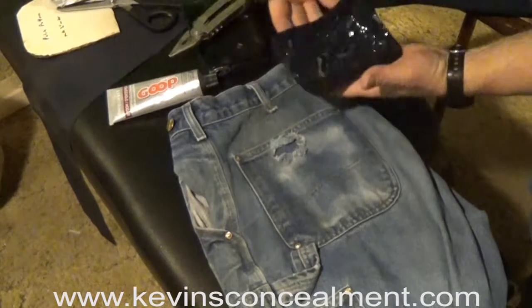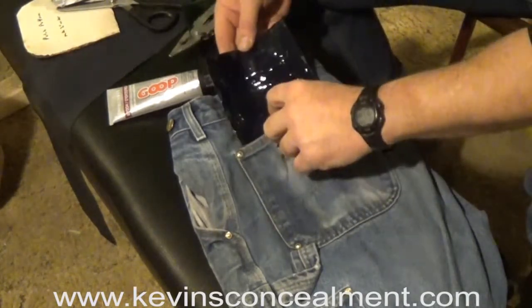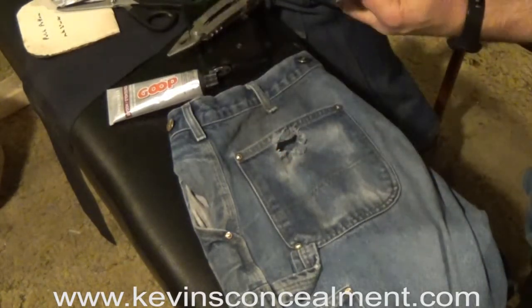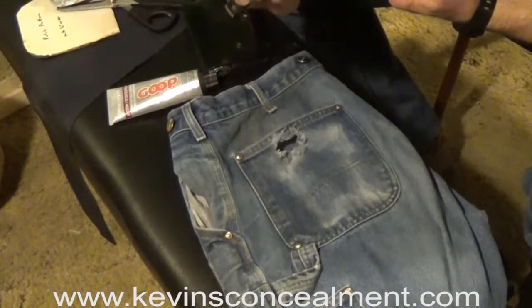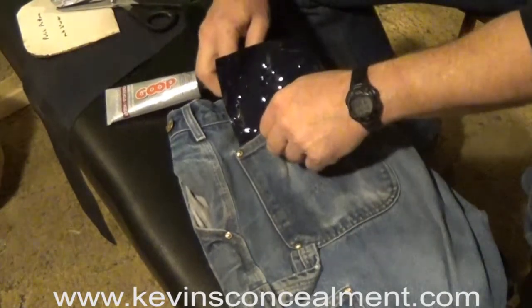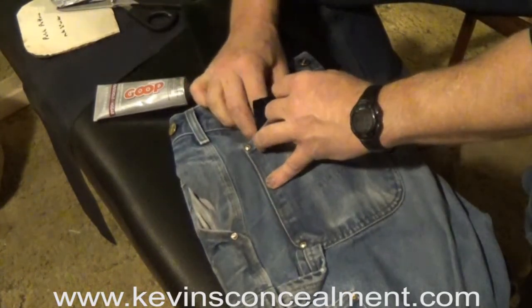Now it's time to put it inside the pocket. You might be able to just slide it in, but that can be tricky. If that's the case, take a pair of pliers, grip the bottom edge, and use that to pull it inside.